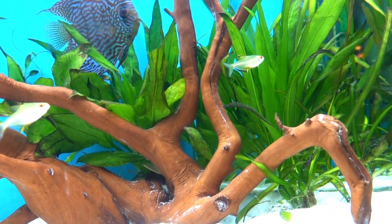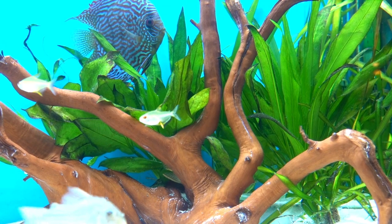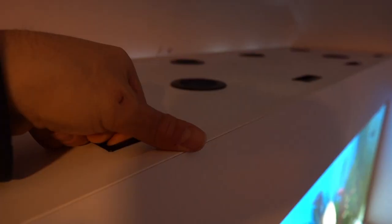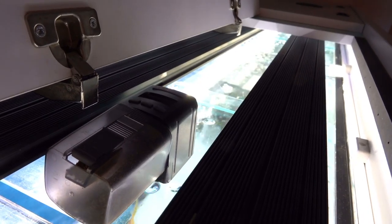We've also had a bit of a rearrange — there are more plants, and I think we've got some good growth coming because they've got root tabs in and we've changed the lights.